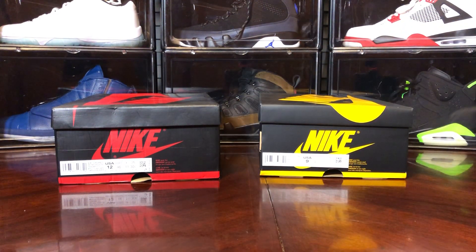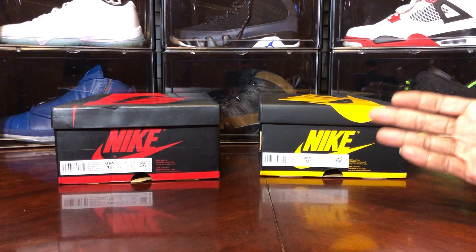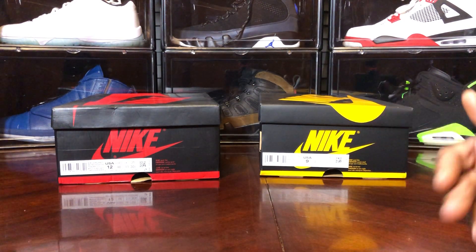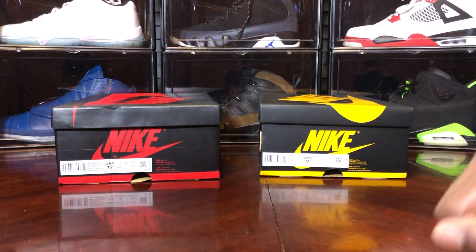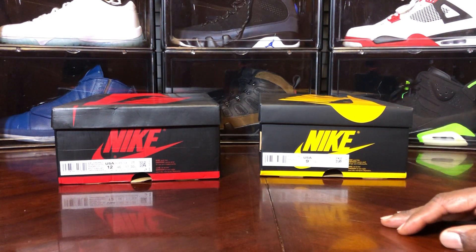Sneaker fam, what's going on — it's your boy Jake back with another real and fake review. Finally, man, I haven't done one since maybe the British khaki. Things have been slowing down because I haven't been copping retail, and I'm not paying resale — especially for the Pollens. I'm not going resale with the Travis Scotts either, just not doing it.